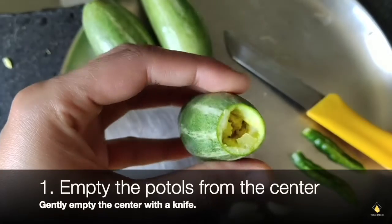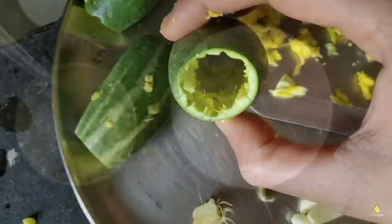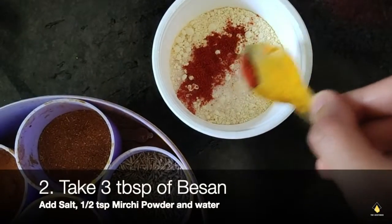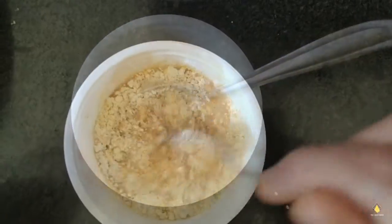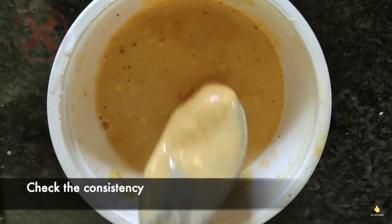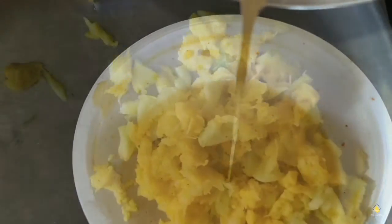Now we're going to start with emptying the puttles from the center — dig into it deep and do not damage the outer layers if you want rings, and let it be hollow. Then we're going to add some salt and mirchi powder to the basin to add more flavor to the entire dish as the puttles will soak into it. Just check the consistency — see that it's not lumpy and thick, and it's a little flowy.